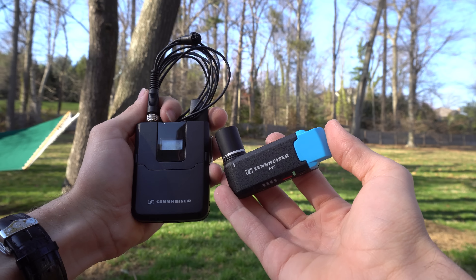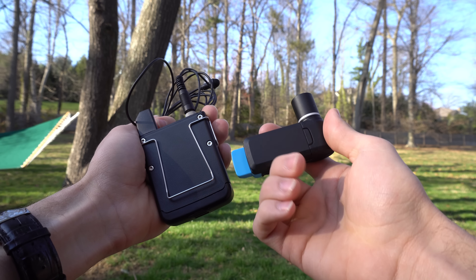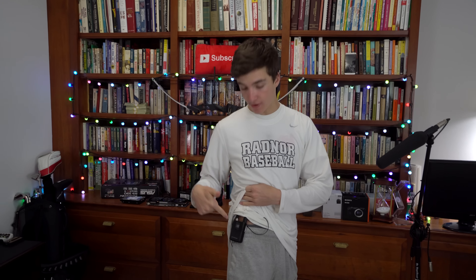The other audio upgrade is the Sennheiser AVX ME2 lavalier wireless mic setup, and I'm wearing it right now. It's underneath my shirt, the transmitter is right here, and the receiver is behind the camera. This is my full review of that wireless lav system.